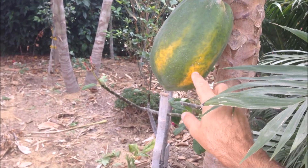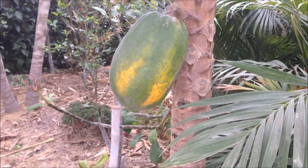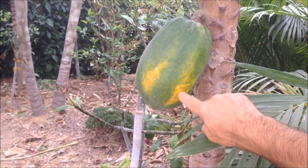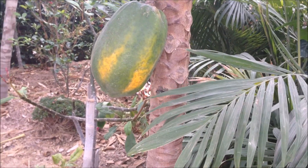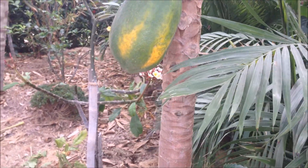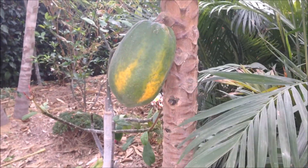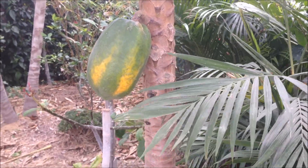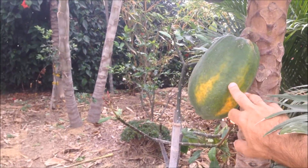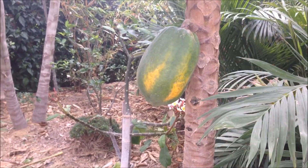But you don't want to leave it on too long, because the skin actually gets quite soft and the local bird population seems to love to peck at the soft areas and eat the fruit inside, which totally destroys your papaya. They don't seem to stop at one — they just peck at every single one of them and ruin your crop.